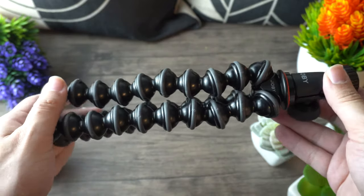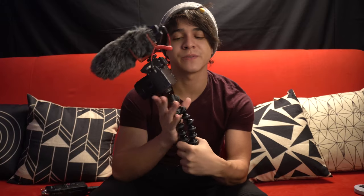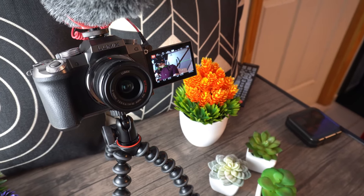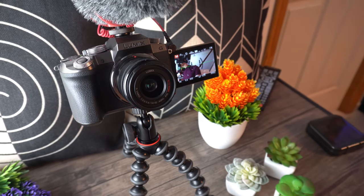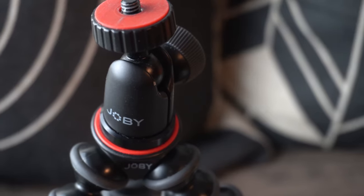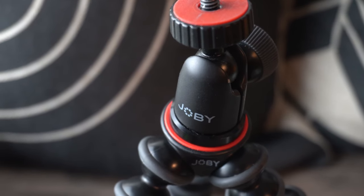Next up is the Gorilla Pod 1K model. You might wonder why I went with the 1K given that this isn't the smallest camera or microphone, but the 1K is definitely sufficient to hold both since they're actually very light combined. This little guy is sturdier than a lot of people give it credit for — even though it's primarily plastic, it has good heft. It's lightweight but very comfortable to hold because of the rubber rings. It'll prop up on a table just fine, and it has a swivel so you can tilt and adjust the tightness. The Gorilla Pod comes in at around $40.